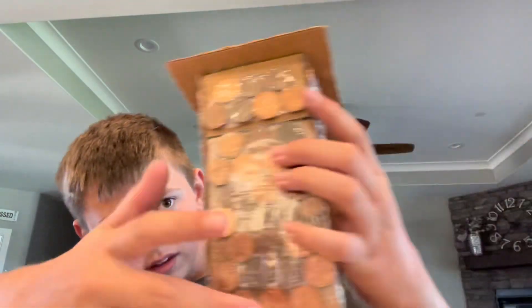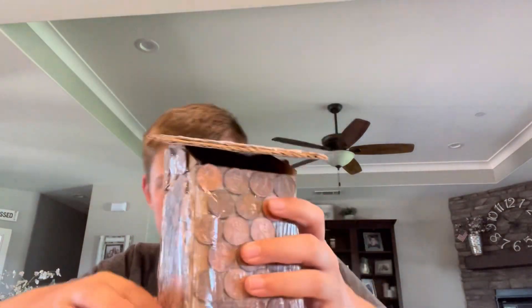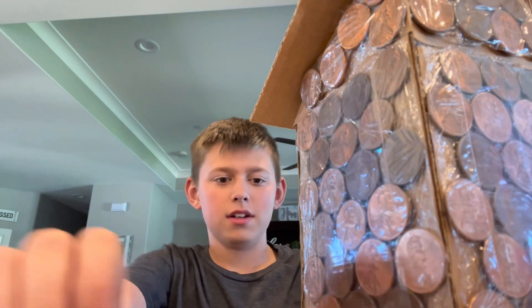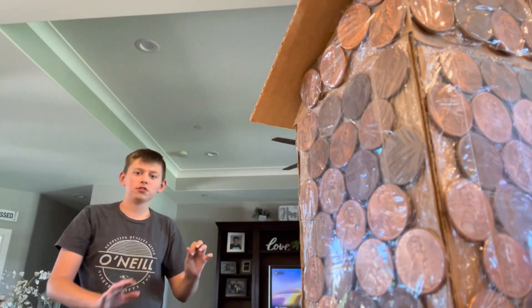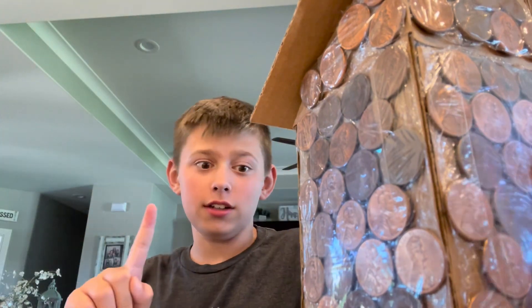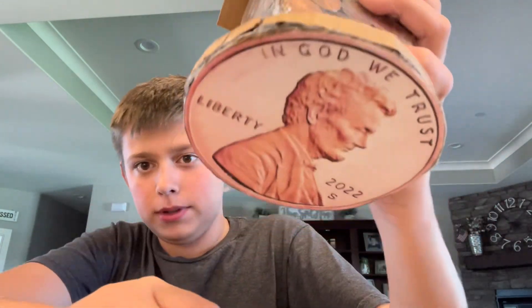That is pretty good. Now it's done. Finally. It's not that bad. If you get further away from it, it looks better. I'm pressing around it, around the big giant penny. Gotta do that.